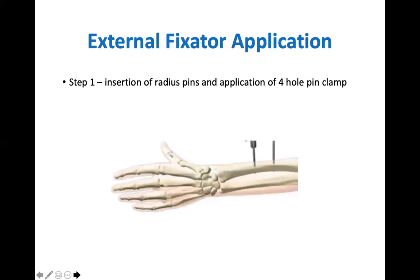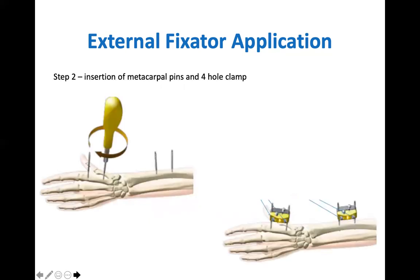Step one is inserting two pins into the radius. Ensure two skin incisions are made and bluntly dissect down to the radial shaft. The second pin position is inserted through a hole of the 4-hole clamp. Step two is inserting the metacarpal pins. Again make two incisions and use blunt dissection to ensure direct bone contact. Distal pin position should be at the metacarpal shaft, not in the metacarpal head, ensuring the pin holds across two cortices.